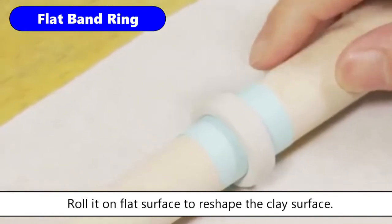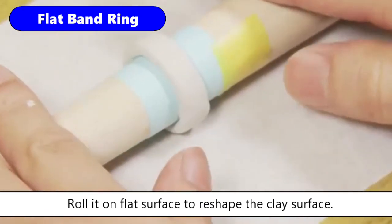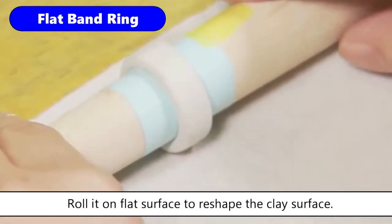After making the ring to about the same thickness, start rolling the mandrel on a cooking sheet to make it more flat. Don't roll the ring too hard, or it will become too thin and uneven.